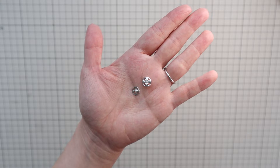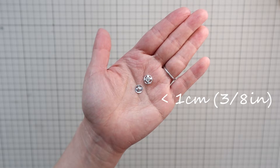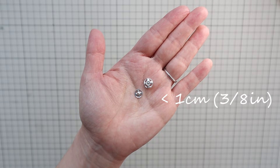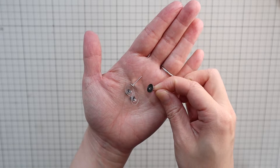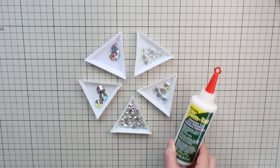You'll need a snap button. If you use my pattern, make sure the size of the snap button is smaller than one centimeter or three-eighths of an inch. You'll also need earring studs if you're making matching earrings, rhinestones — you can find out how many of each rhinestone I used on my blog — and rhinestone glue.